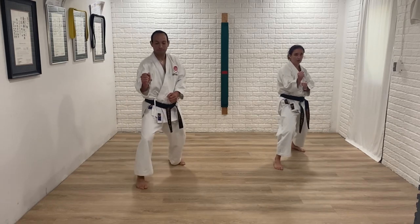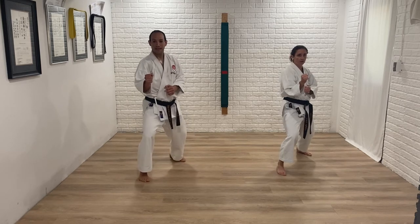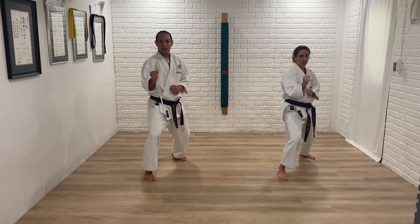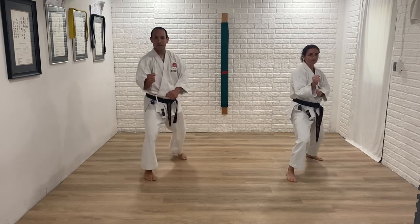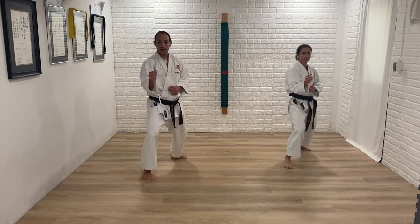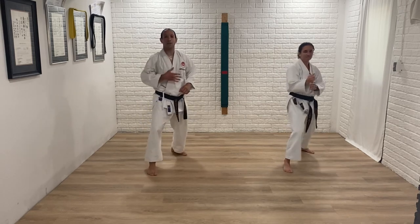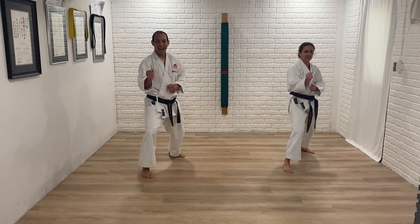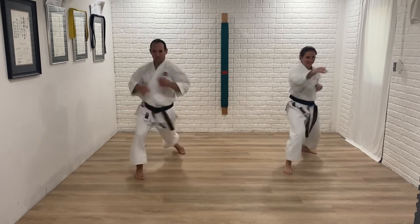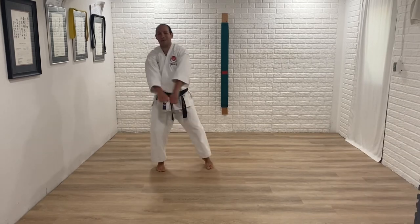Ready — E, nice and relaxed, get it correct. Three more by my count with speed — ready, last three. One more — sam! Yame, shake it out.